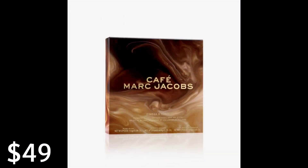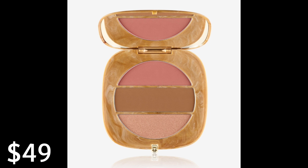Hi everyone, I'm Lala. Welcome. Today I'm going to be reviewing this — the Cafe Marc Jacobs Omega X3 Powder Lush Bronze Highlight Palette.